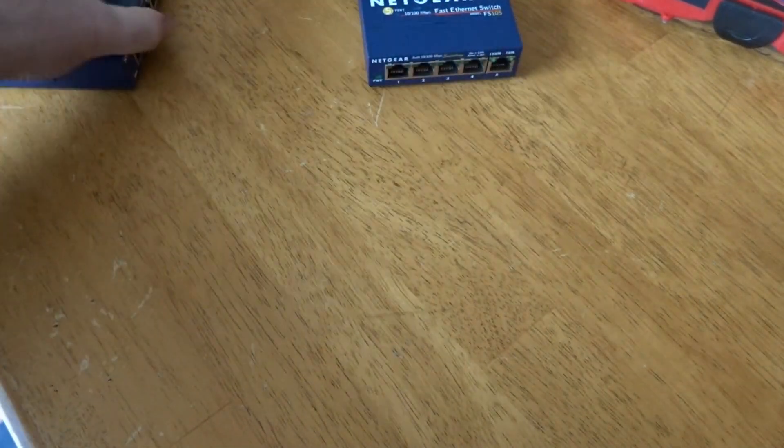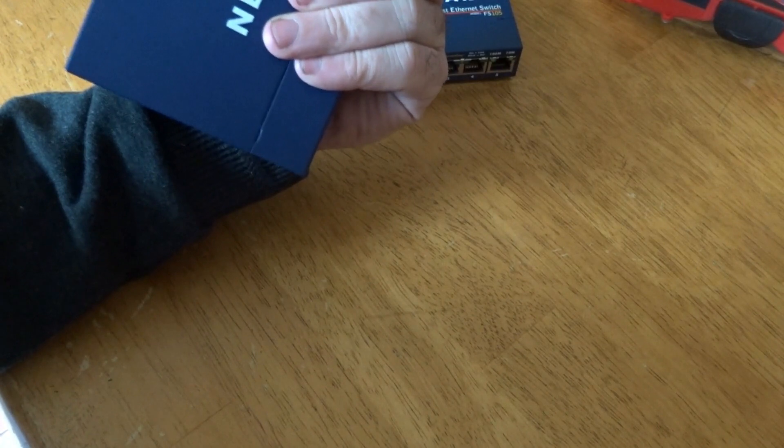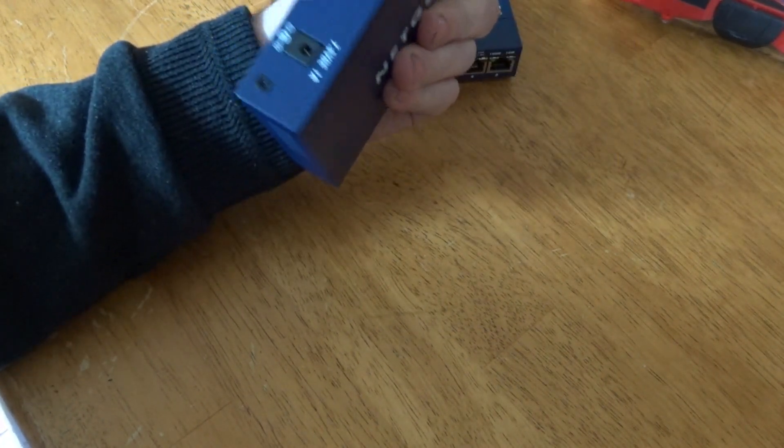For today's video I'm going to be working on network switches. I've got two little network switches here that I'm going to take apart. We'll have a look inside them and see what type of boards they have, what gold is on them, if there's any silver, and anything else worth keeping.